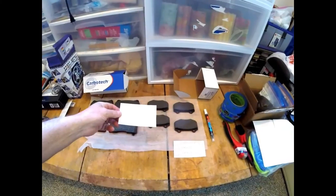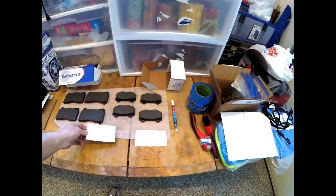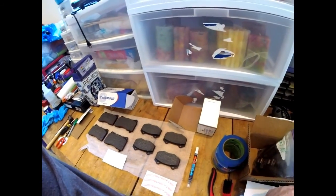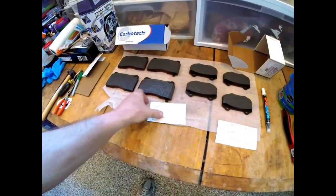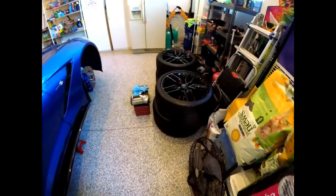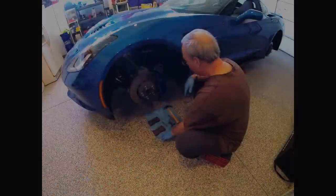Ordered some stickers to go on the calipers and going to put those on. Got them from Tower Decals. They look great — I got them in red; we'll see how that works out on the blue background. This is also a really good time to clean the wheels, because they're filthy inside from all that brake dust.